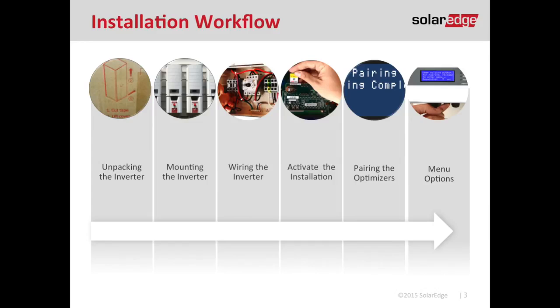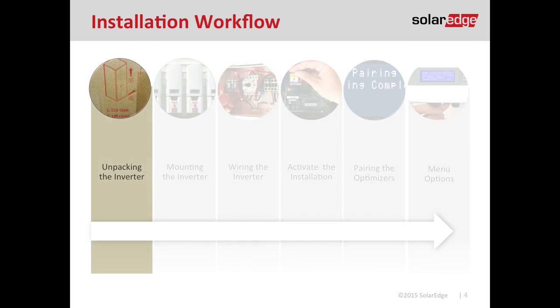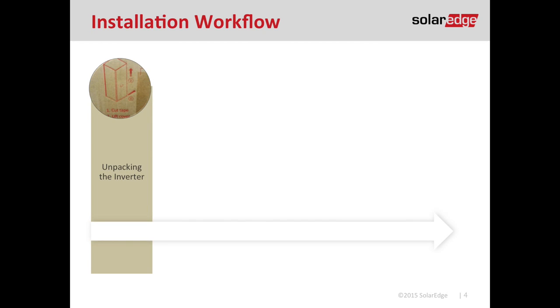There are going to be six steps that we'll talk through today. First it's going to be unpacking the inverter, then we're going to mount it on the wall. We're going to wire it with DC and AC conductors, activate the installation — which is a little bit different step than most other inverters — pair the optimizers to the inverter, and then go through some basic menu options. But first, let's get to unpacking the inverter.